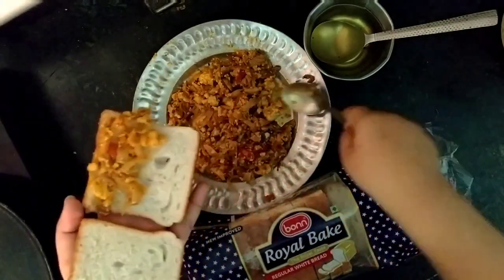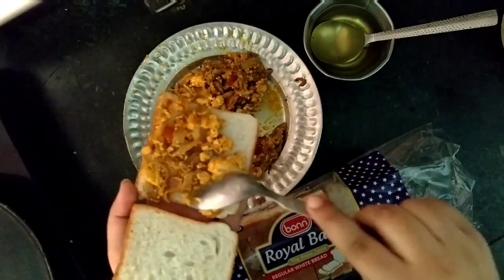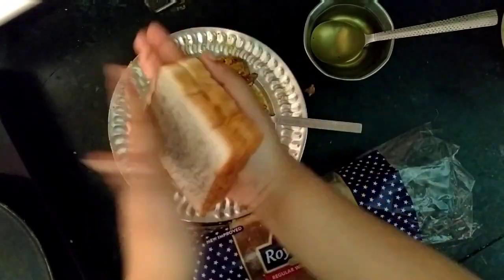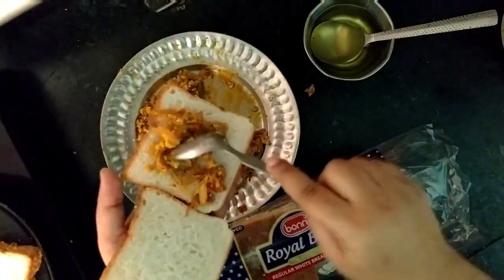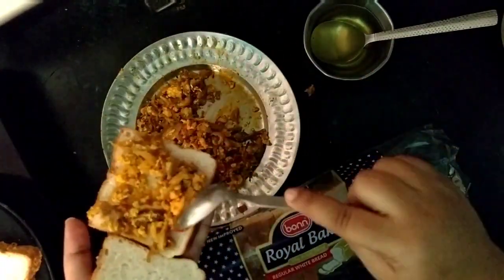Press on the other bread. My house was made of paneer and it was gone, so I made paneer toast.